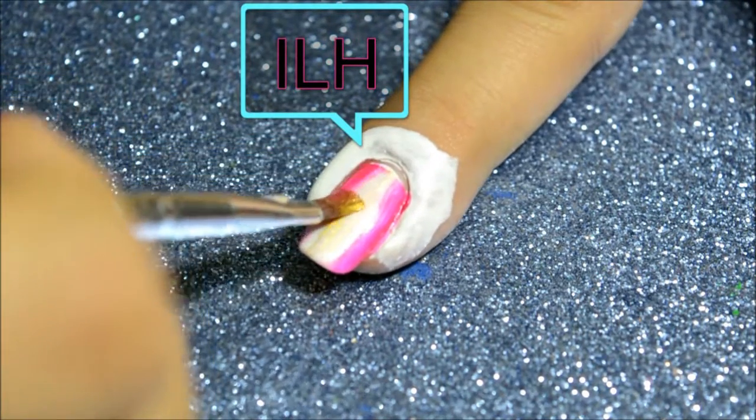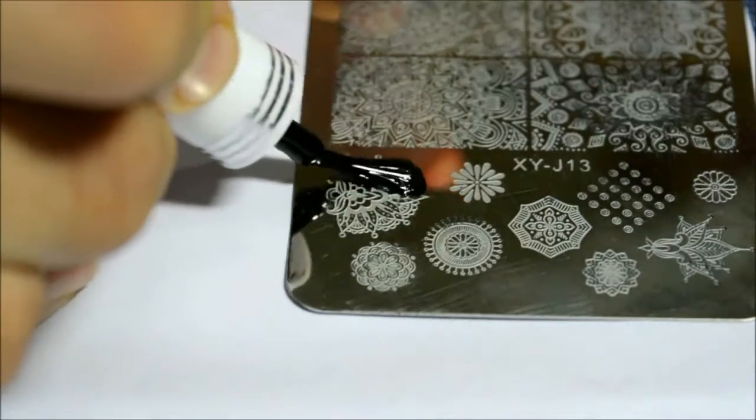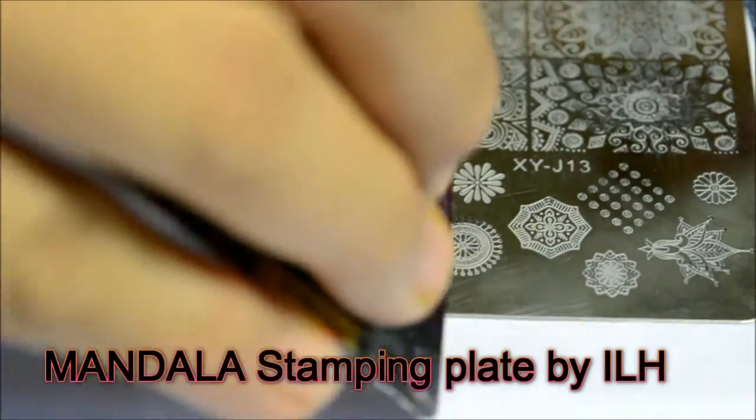If you see a white color thing around my nails, it's a cuticle barrier, which is a liquid peel-off tape by Indian Lacquer Holic — I will leave the link in the description box. Now I'm going to use the stamping plate, which is a mandala by Indian Lacquer Holic.